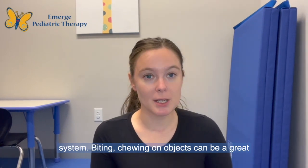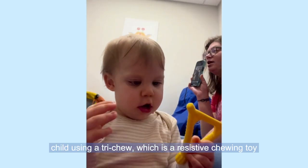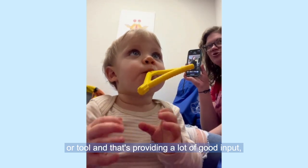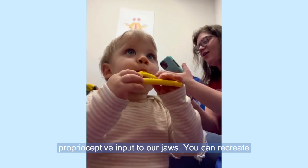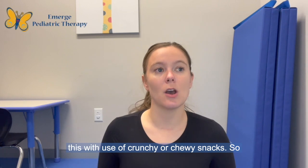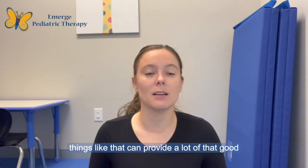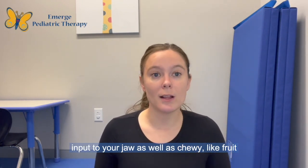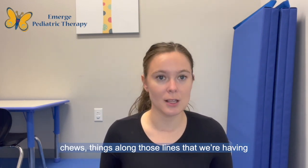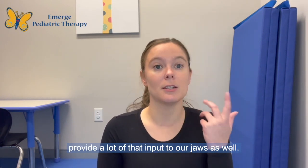Biting or chewing on objects can be a great way to provide input. In this clip, you see this child using a tri-chew, which is a resistant chewing toy or tool, and that's providing a lot of good proprioceptive input to our jaws. You can recreate this with crunchy or chewy snacks — crunchy snacks like veggie straws and pretzels can provide a lot of that good input to your jaw, as well as chewy snacks like fruit chews that we're having to work a little bit harder to break down by chewing, which also provides a lot of that input to our jaws.